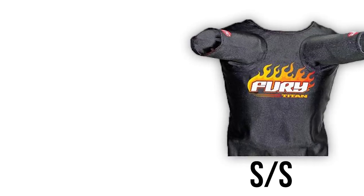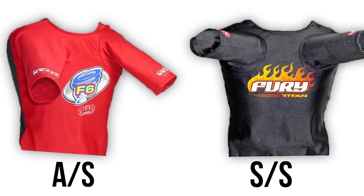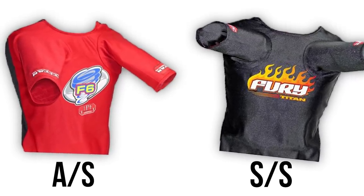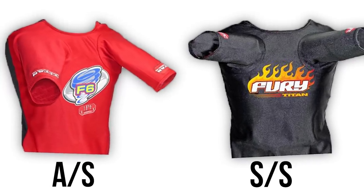The Fury came first as a straight sleeve bench shirt, and then the F6 came along as the first angled sleeve bench shirt, at least from Titan. They are made of the same material and are generally similar shirts — the biggest difference is the angle of the sleeves.